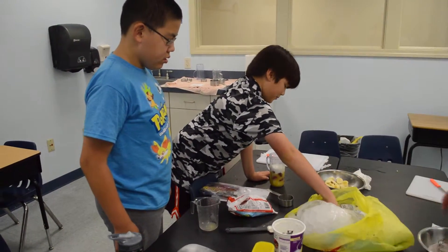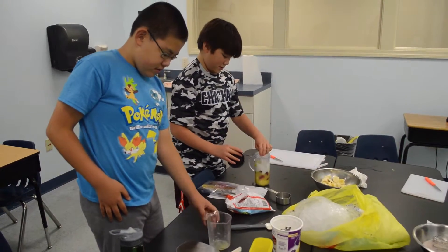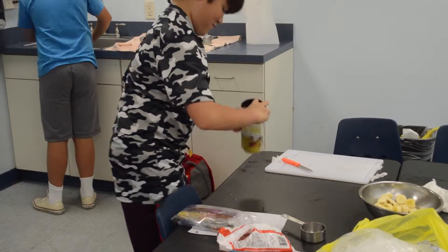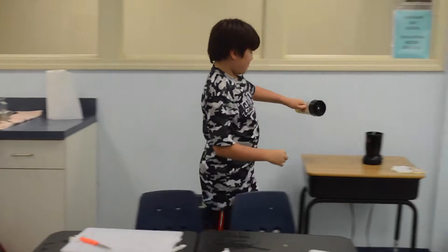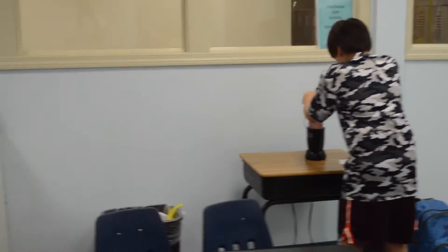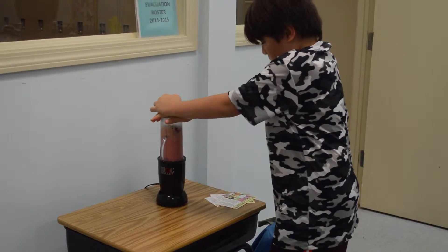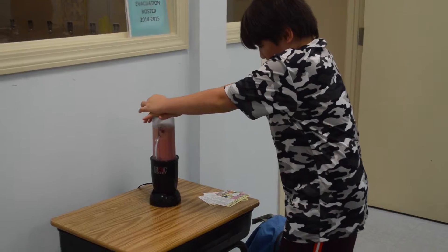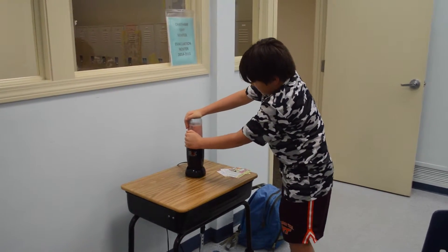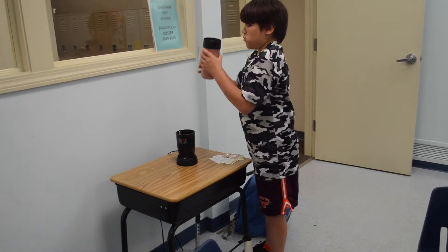Smells good already. And then you're going to put the top on and then you're going to blend it. What do you mean with the top? Remember — read the proper safety instructions before using blenders at your hands. Shake it. There you go. Let's get the push in. It's not moving. Shake it really good. Get all the ingredients mixed up again. There you go.